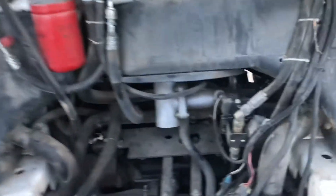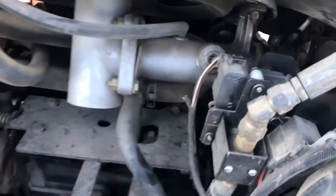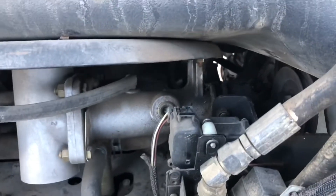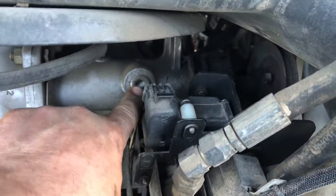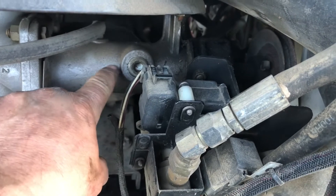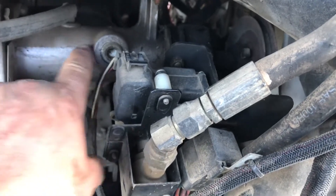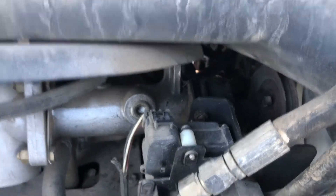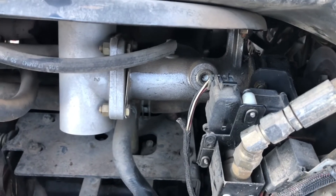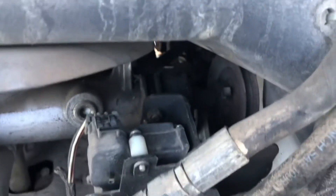I'm almost guaranteed that's going to fix it and my engine oil temperature will not overheat. When you have the machine level on its wheels and shut off, check this plug — take the plug out and the oil level should be right about here. It says 90-weight gear oil, but I put 75-90 in it. That's what lubricates the gearing for your 90-degree fan drive.